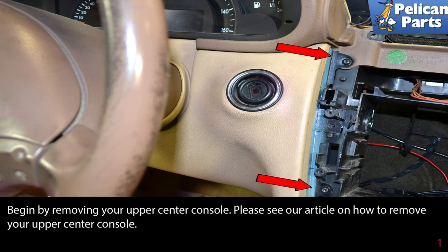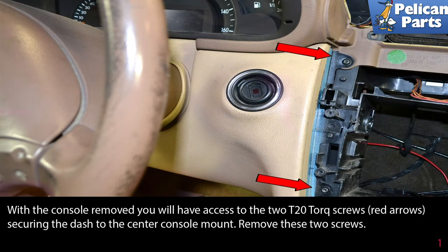Begin by removing your upper center console. Please see the link at the end of this video for assistance with that project. With the console removed, you will have access to the two T20 Torx screws securing the dash to the center console mount. Remove these two screws.